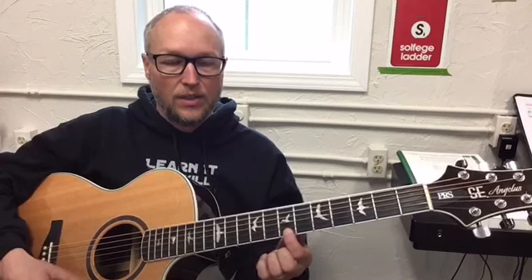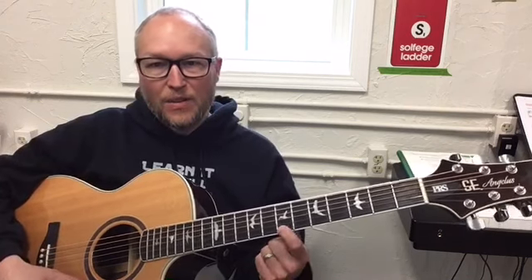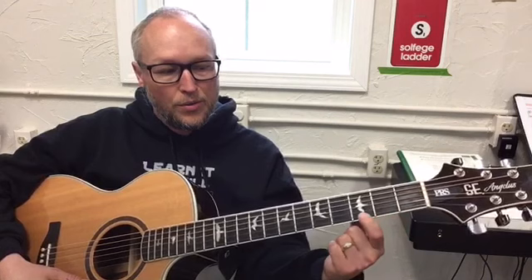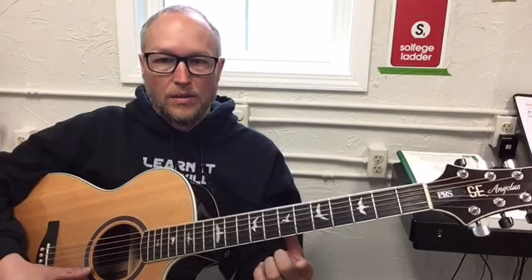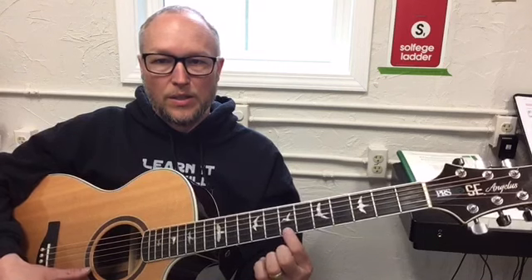The first part sounds like this: Twinkle, twinkle, little star. The notes are zero, zero — and then I need to find my seventh fret: one, two, three, four, five, six, seven. So I'm going to go zero, zero, seven, seven. Twinkle, twinkle.